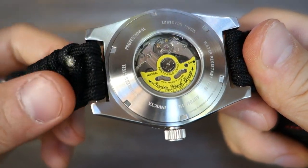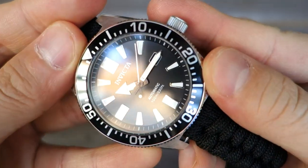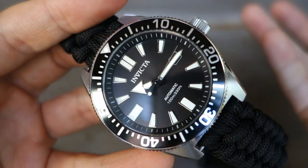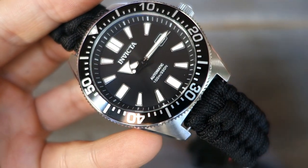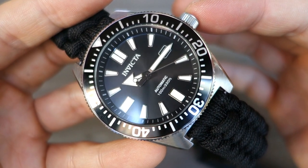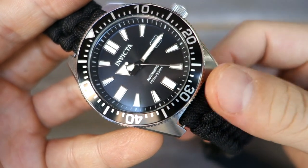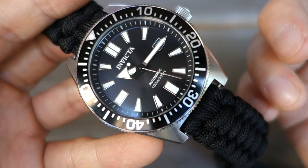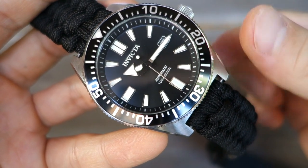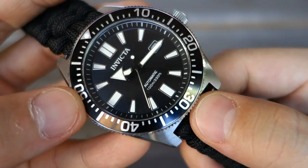It has a screw-in display caseback, but it's actually a push crown — not a screw-in crown. It winds in the zero position. The watch is rated 100-metre water resistant, but the problem with a push crown is I wouldn't submerge it beyond superficial swimming. A water resistance chart wouldn't recommend a 100-metre watch for diving anyway.